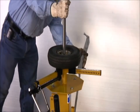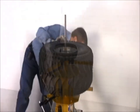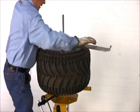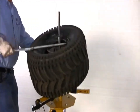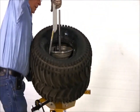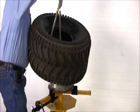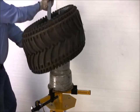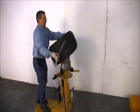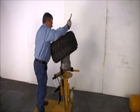Now we're going to switch this out to the ATV tire. Same tool, our mongoose tire tool. It removes the tire; to reinstall, again use the hooked end of the mongoose.